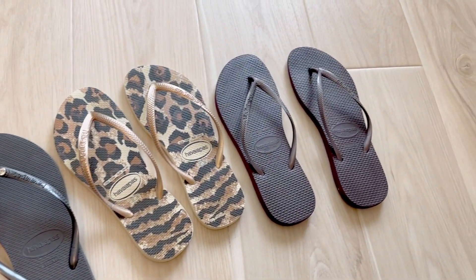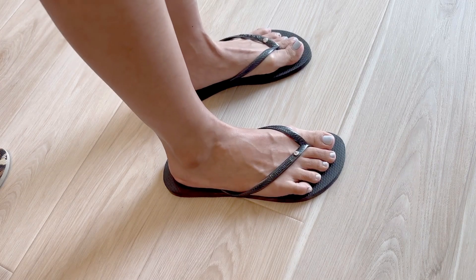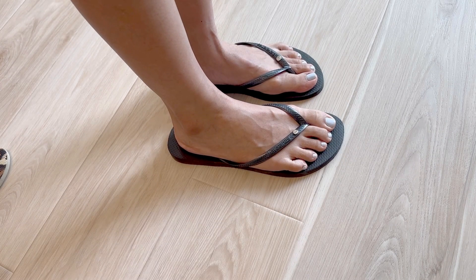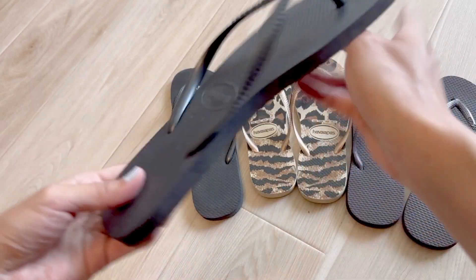Hi friends, today I'll be reviewing these Havaianas flip-flop sandals. I love the thin style because it looks more elegant. I think the thin straps make it look great. I really like the rubber bottoms as it's very soft and very comfortable to wear.